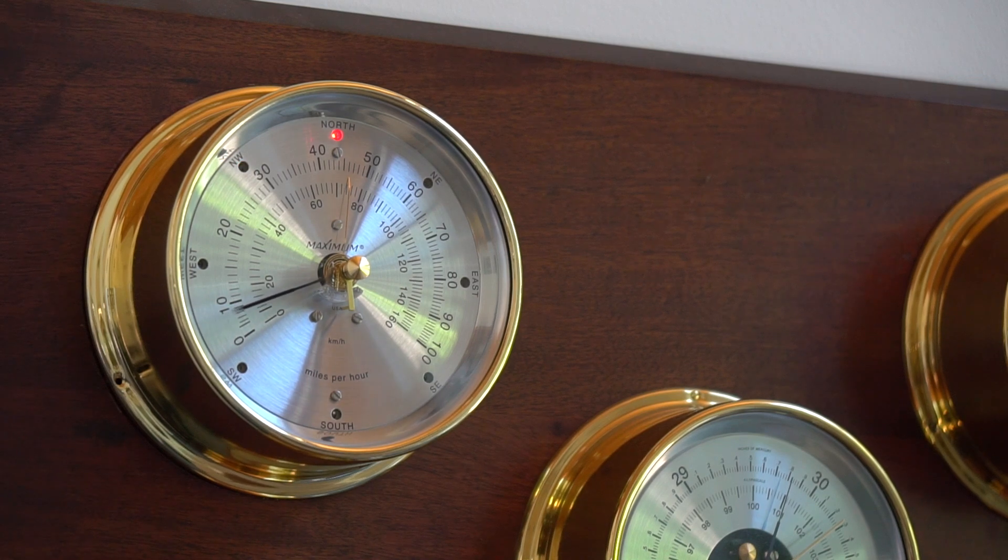Here we have the Maestro wind speed and wind direction instrument. The generator on the rooftop generates AC voltage powering the wind speed readout. The wind direction LEDs are powered by a 12 volt AC adapter, and as the wind direction sensor changes, the corresponding LED changes to display the wind direction.